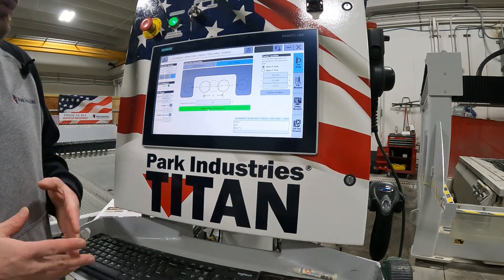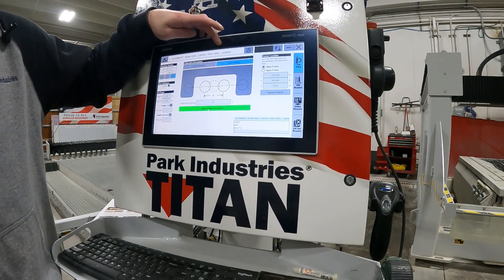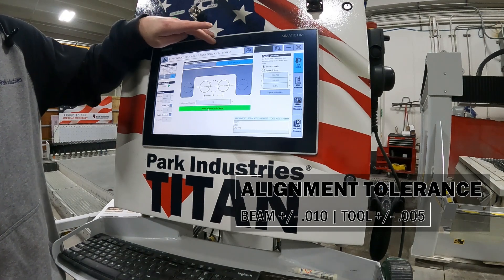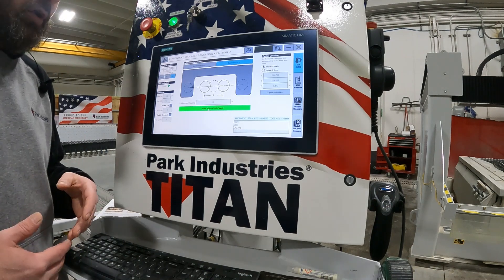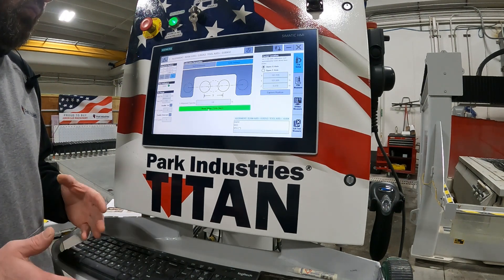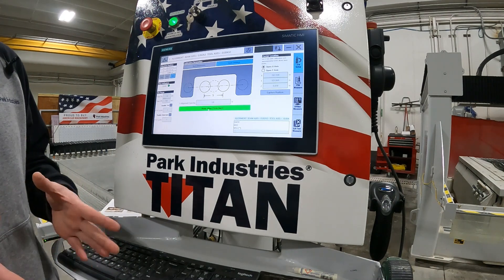Now that our beam align is done, our results show beam axis is two thousandths and tool axis is four. Tolerance for the machine is beam axis within ten thousandths and tool axis within five thousandths. Right below this video there will be a guide on, if yours is out of tolerance, what you need to adjust and which way you need to move your heads to make that line up better. We are within tolerance, so in this video we are not going to do any adjustments.